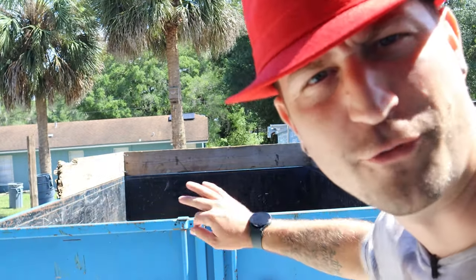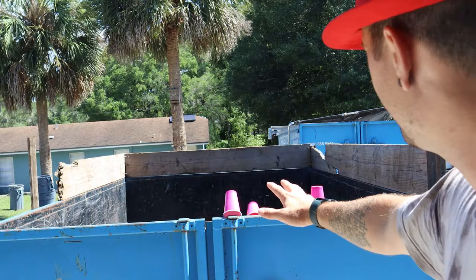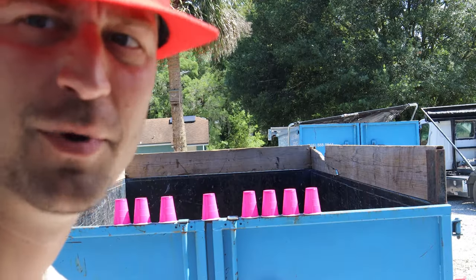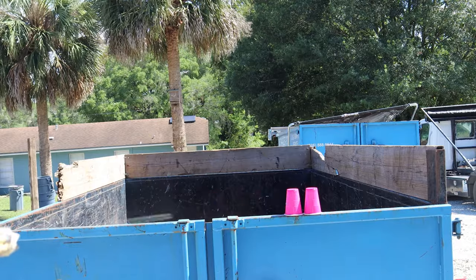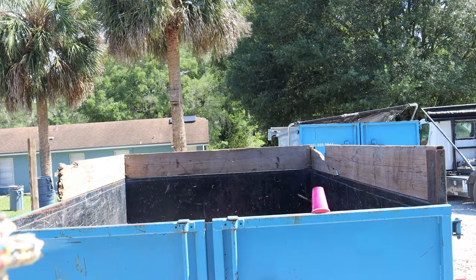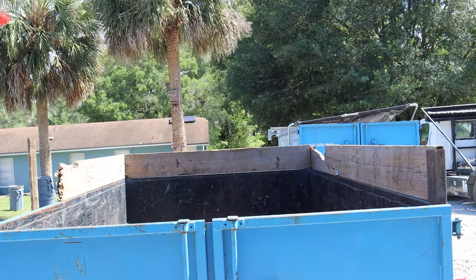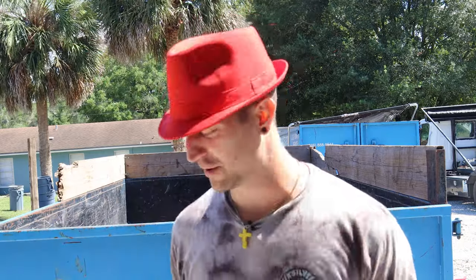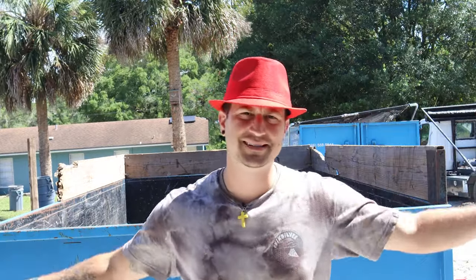I just used the force on those cups — if you didn't know, I'm a Jedi. Let me set them back up real quick. This thing has a really good firing rate and it shoots pretty good. All right, that's the accuracy test — let's go ahead and do a pain test.